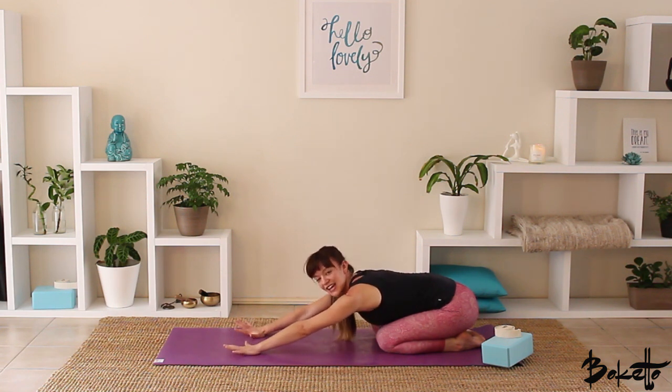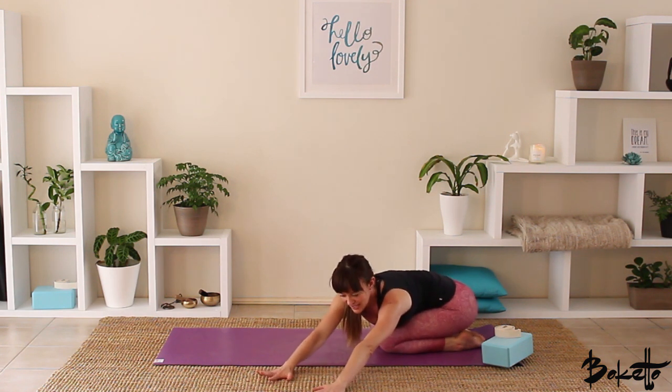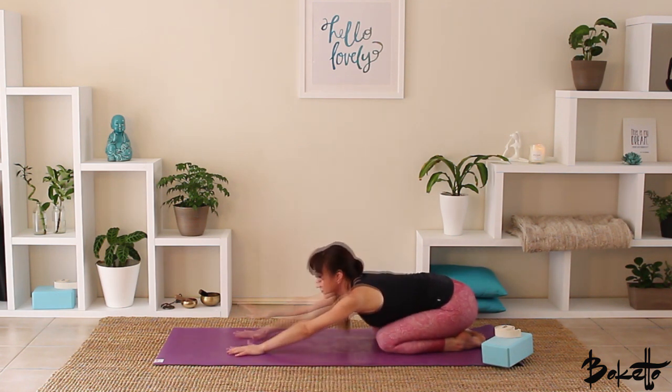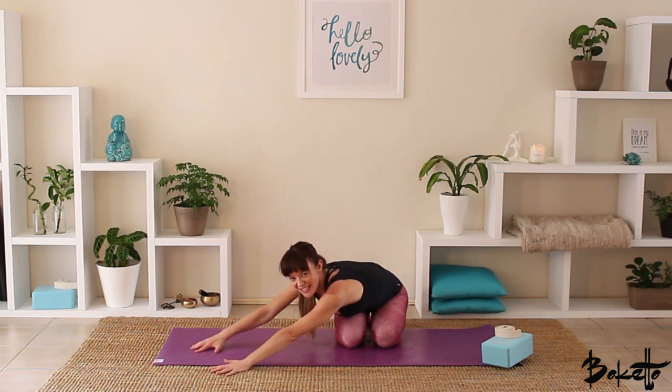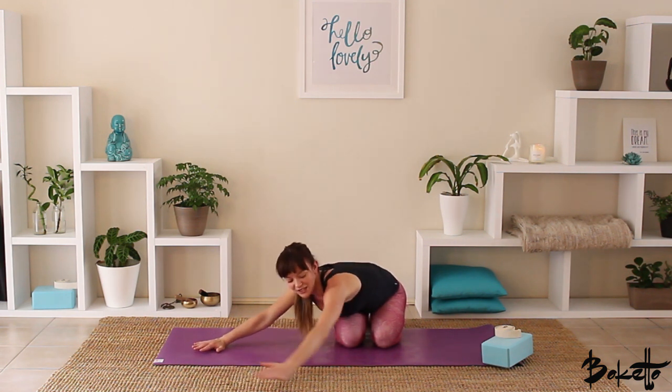Inhale, looking up in between the hands, and we're just going to walk the hands over to the left, getting a beautiful stretch right down the right side waist. Take an inhale here, look forward, and as we exhale, release the forehead back down onto the earth. Inhale, walk the hands back to center, then walk the hands over to the right, getting that beautiful stretch down the left side waist. Inhale to look up, exhale, bring the forehead down onto the earth.